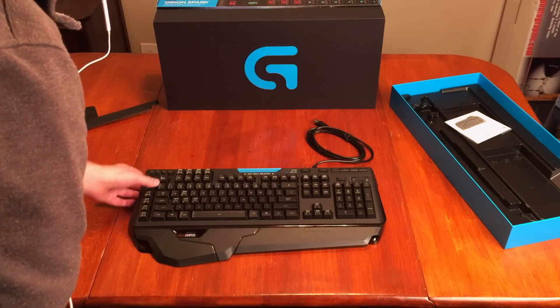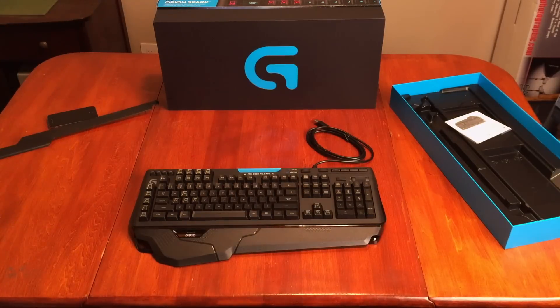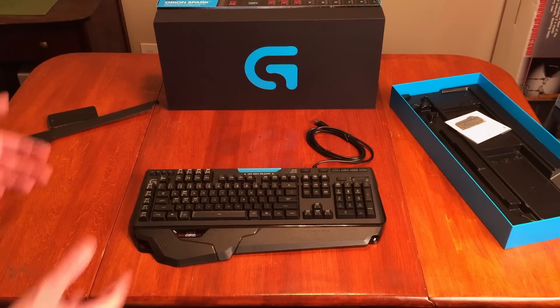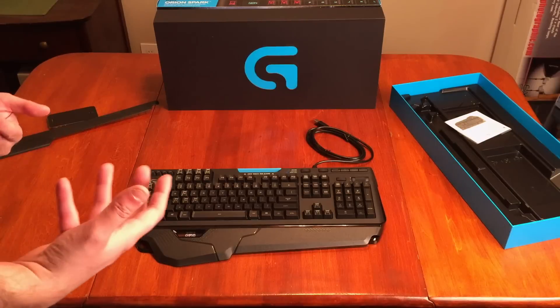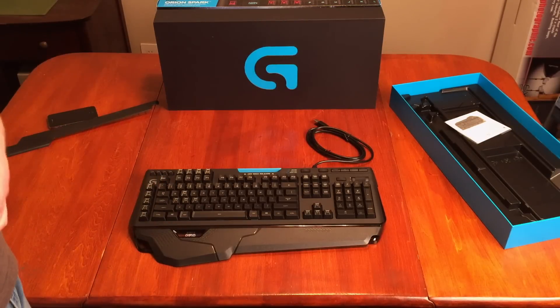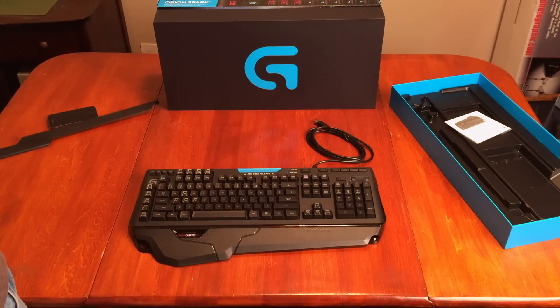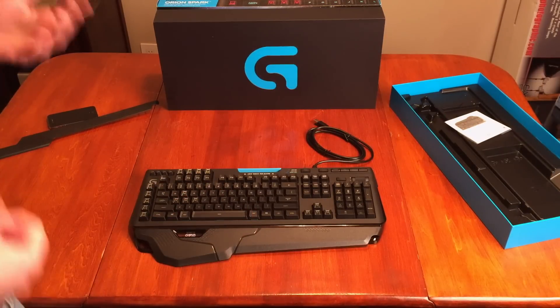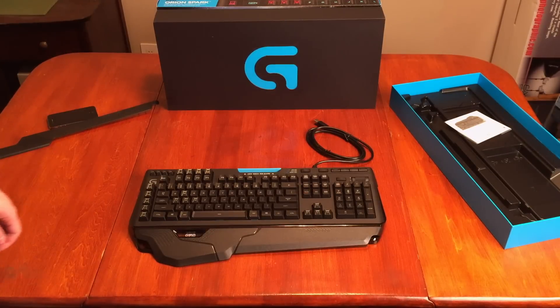Feels nice, looks great. I'm going to have to mess around with it some. That will actually start with my PC build — all the parts should be here tomorrow. I wanted to go ahead and get this unboxed today, so I'll have everything out here tomorrow and we're going to do a big, huge unboxing of everything, and then I'm going to put everything together. Hopefully you guys will stick around for that.